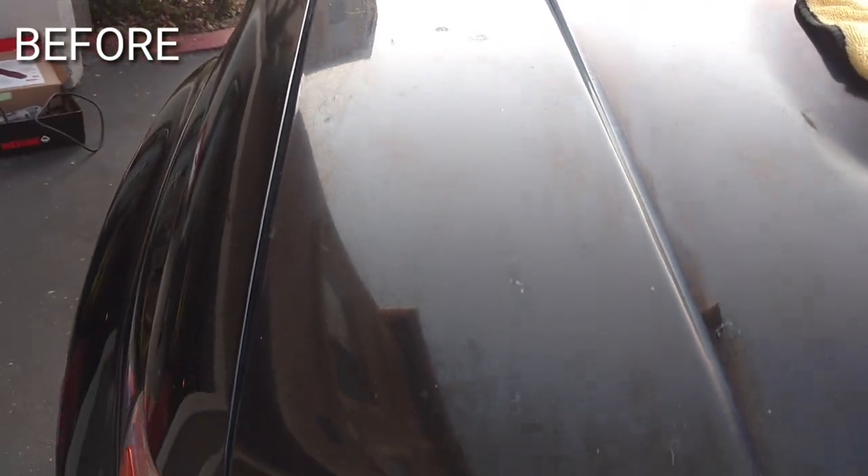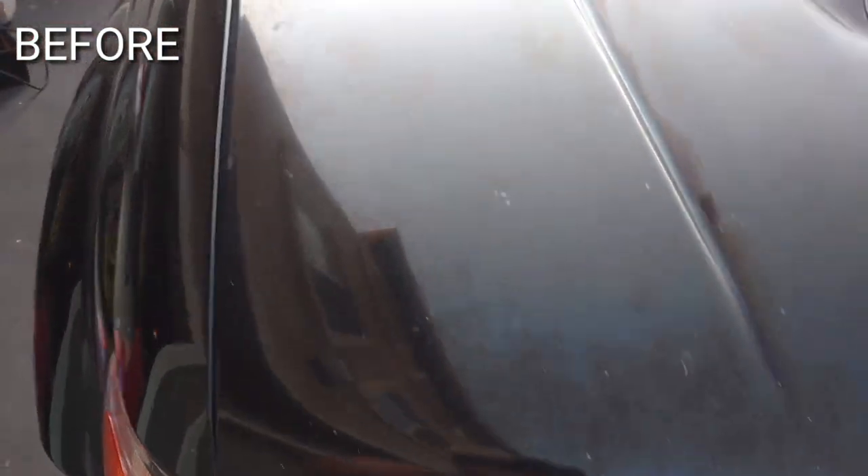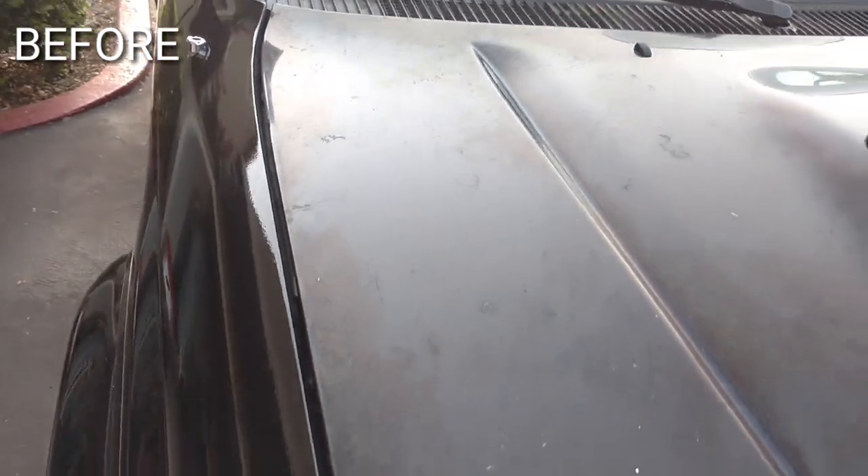So this is my brother's car, and I used these three different polishes to see which one would produce the best result. Since I'm such a great brother, I left it up to him to decide. He chose the Class. The car was disgusting but with a little bit of love it cleaned up pretty nice.